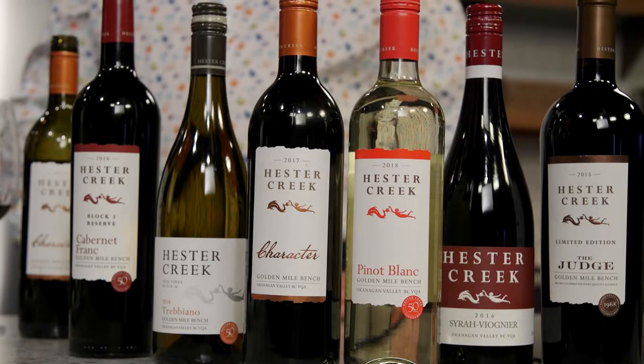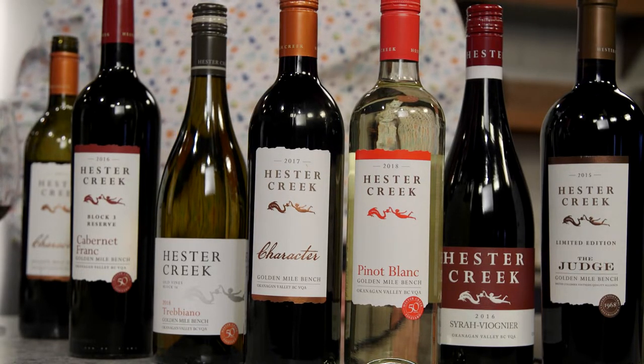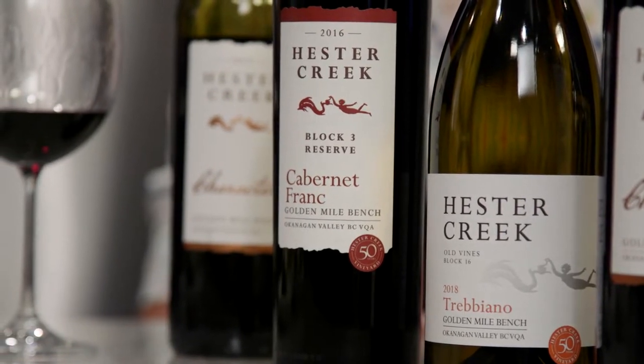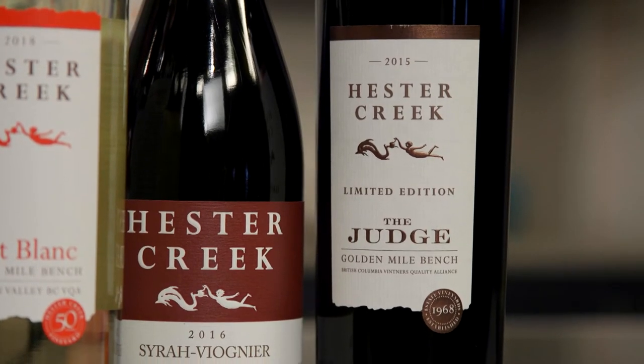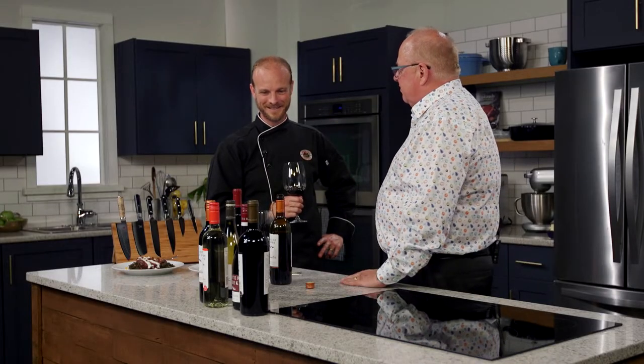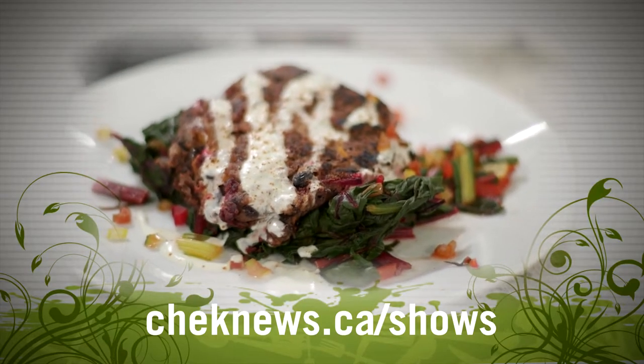Tell us a little bit more about Hester Creek — 50 years. What's your best-selling wine? They have several: the Treviano, an Italian grape brought by the original winery owner 50 years ago; Cabernet Franc, always done really well; and their flagship red, the Judge — a Bordeaux blend with Merlot, Cabernet Sauvignon, and Cabernet Franc. This has been incredible, thank you so much for coming. Check out our website for details on today's recipe. I'm Michael Williams — thanks for watching, and don't forget, dinner's better when we eat it together.